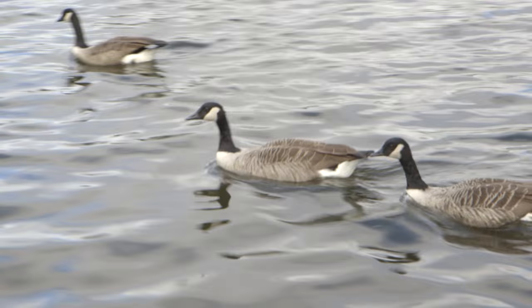I brought you to Hyde Park here in London today for an idea I want to show you. We've got the Serpentine Lake over there, so let me take you over there and I'll show you what we're going to do today.